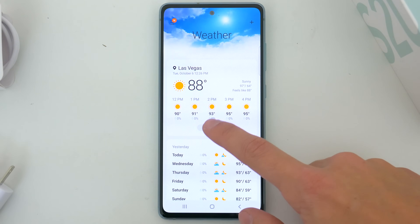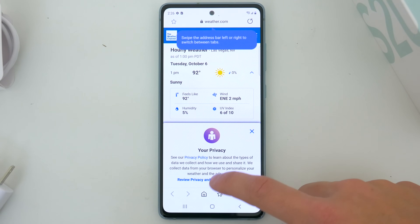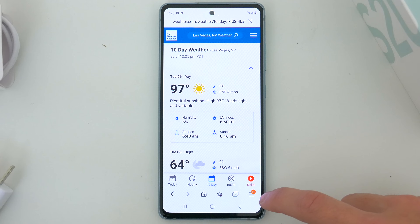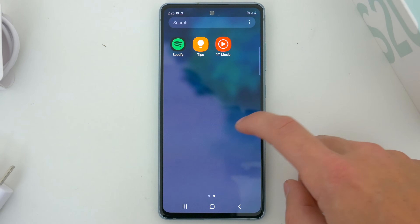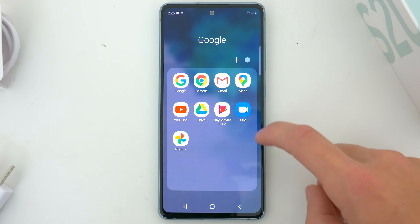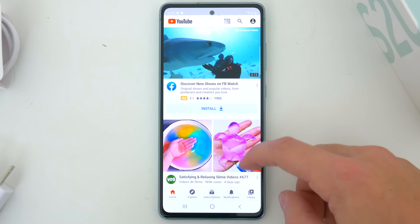You can still get more RAM in the actual flagship S20 if you want, but besides that minor comparison there's really nothing else to complain about. You're getting nearly the same specs that some people paid $1,000 or more for just six or seven months ago, but now for considerably less money.